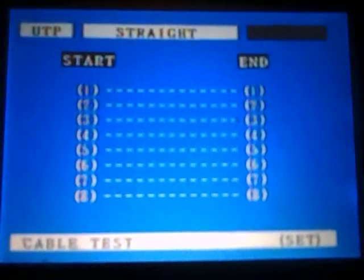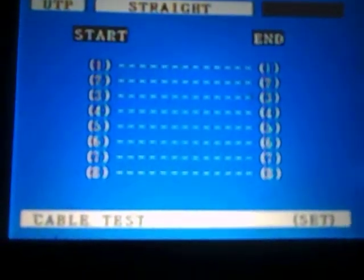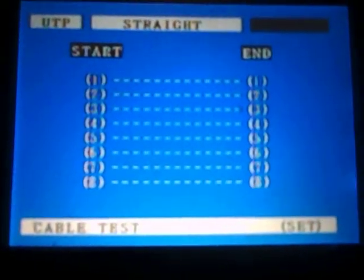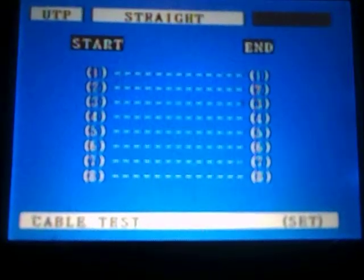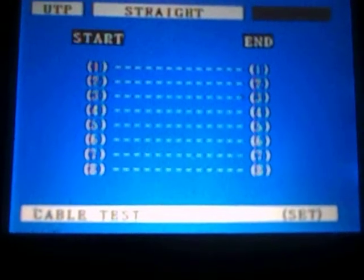You'll also notice it tells you which pins map to which. If it fails the test, check the numbers — it will tell you 1 goes to 1, 2 goes to 2, 3 goes to 3. If anything is mixed up, check the numbers, because 4 could go to 5 and 5 could go to 4 and so on.